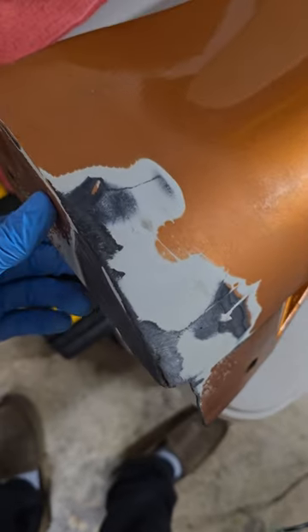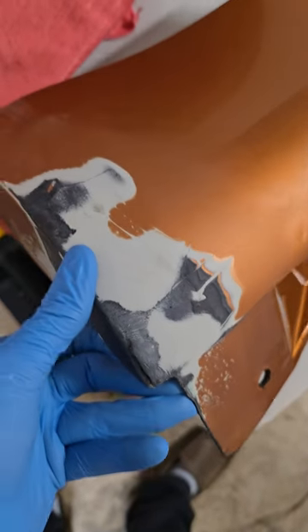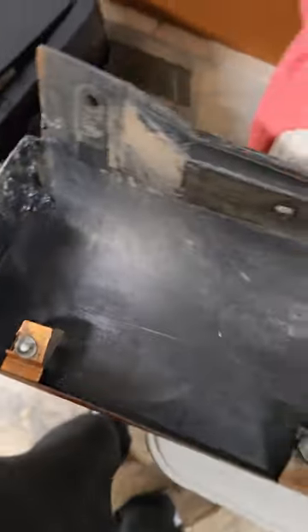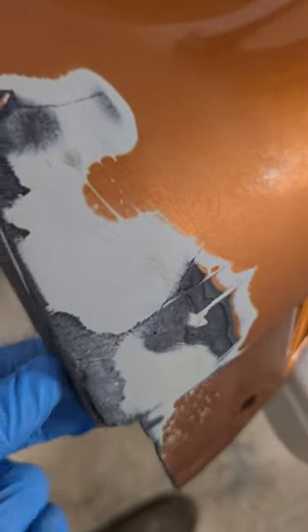Hey guys, we're out here. I'm gonna try wrapping this side skirt since I'm still waiting on my carbon fiber side skirts — they're still being made. What we're looking at here, it's all screwed up. Looks like somebody had tried to bondo this at one point, and there's some JB weld or something back there. So I'm just gonna try and wrap these and make them do for now.